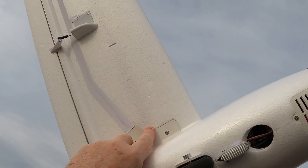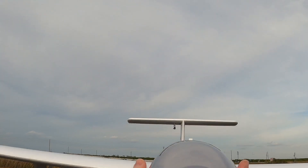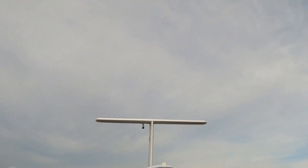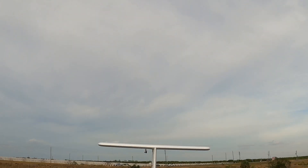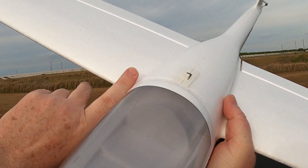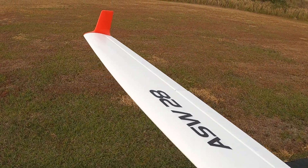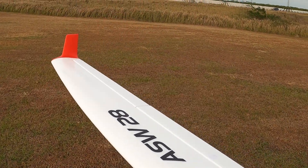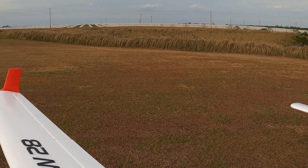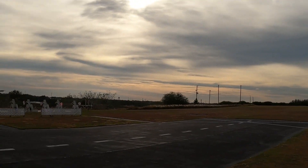For a CG reference point, look for the shadow of your wing spar. See this corner right here where this doubler comes in — put your finger right there, right up in front of that wing spar where you see the shadow of it. That's right where she CGs at: 70 to 78 millimeters back from the leading edge of the wings. I'm running an AR620 antennaless receiver, no gyro, no stabilization.